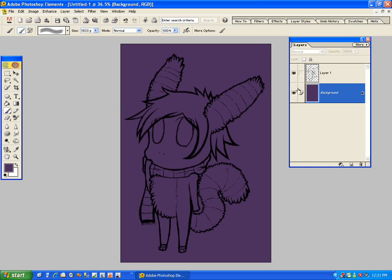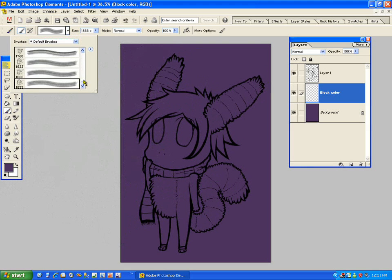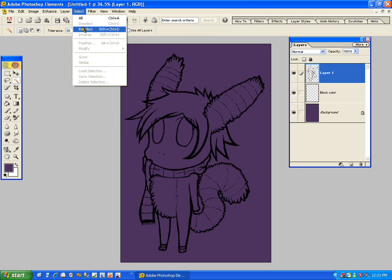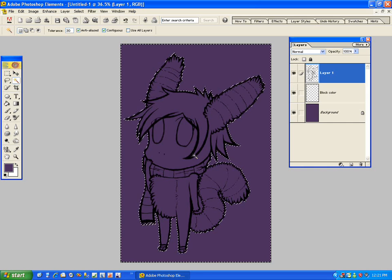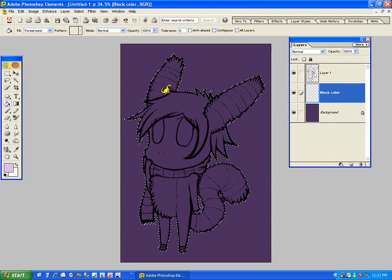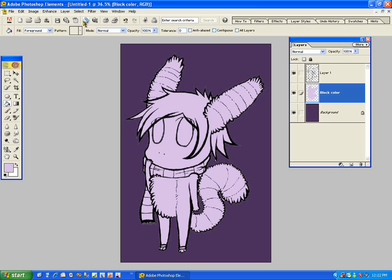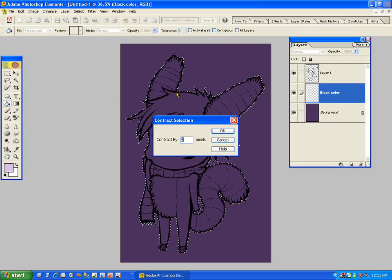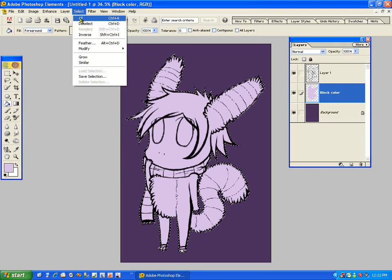Now I have my line art and my background layer. What I'm going to do is make a new layer under the line art — I like to name that "block color," which is basically where I just color everything that's going to be colored in. What I do is I select everything that's not the picture, then go to Inverse so it's actually selecting just the picture. Go to block color and just fill it in. Normally you choose a color that you're not going to use. I'm going to contract by two pixels.